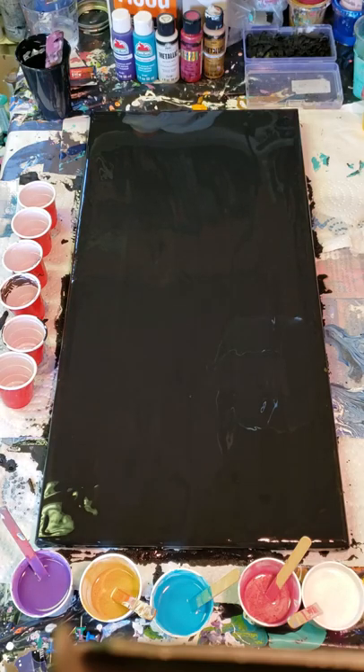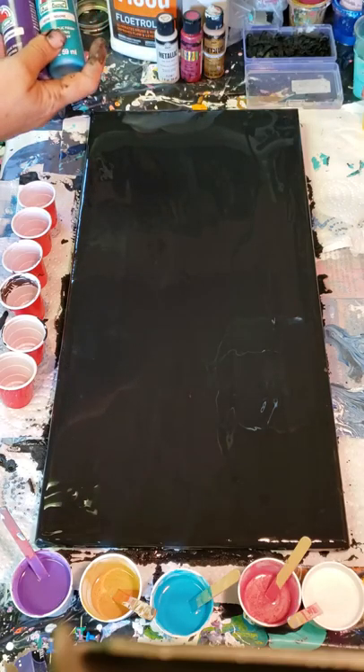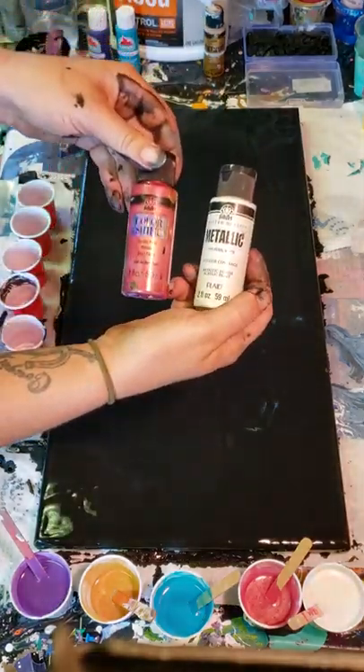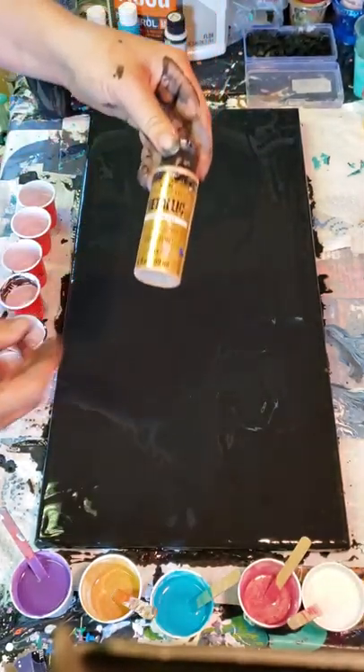We're going to do a six cup floating cup pour. This has nothing more than about 70% flotrol, maybe about 25% paint, and then maybe 5% water — give or take on the ratios a little bit. Some might have maybe 10% water. The exact colors: apple barrel purple pansy, turquoise folk art metallic, pearl white folk art, color shift raspberry, and then the folk art metallic real gold.